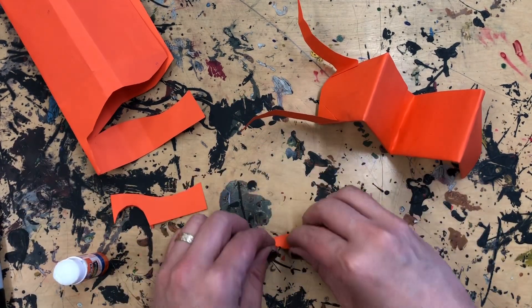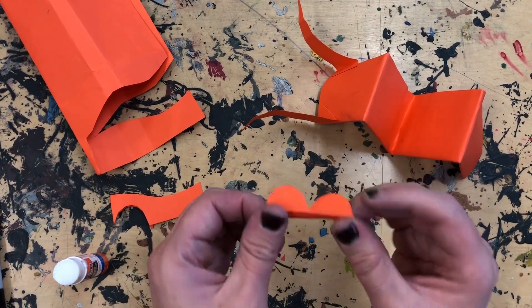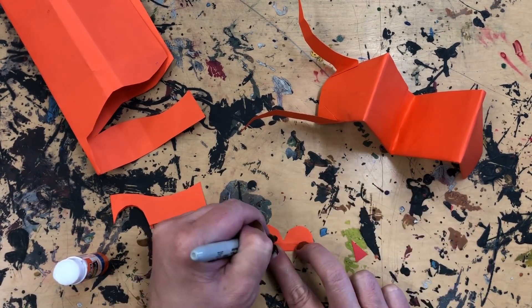For these eyes, I'm folding down the bottom little piece so I can glue that part to the top of the puppet and the eyes will stick up.